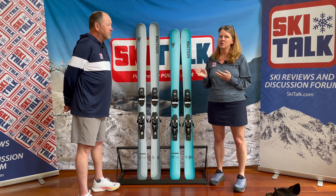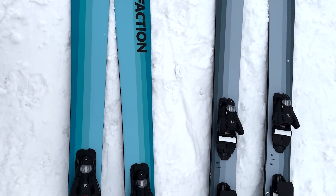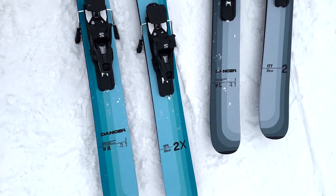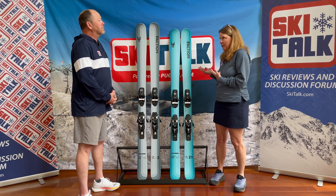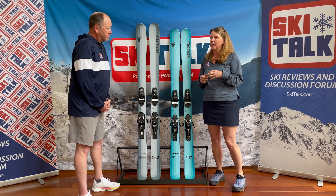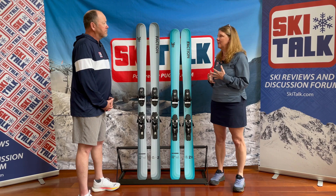The ski has two thin sheets of metal with a sustainably sourced poplar wood core — sustainability is the message after all. With that metal, it's not stiffer, but it's calmer. It's quieter on the snow, and it just makes it more confidence-inspiring.